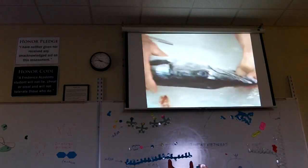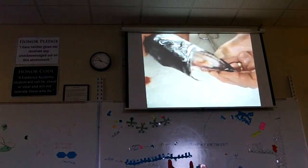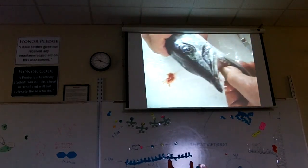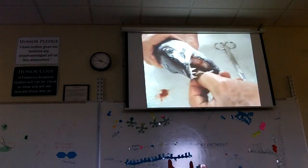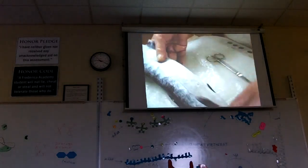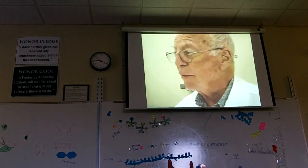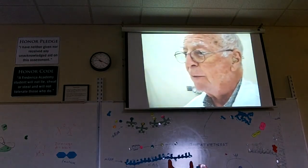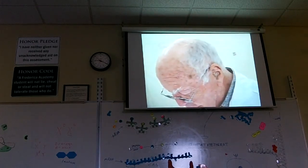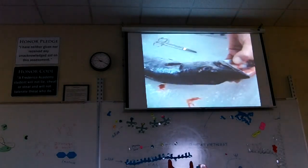The barracuda also has quite a set of teeth — you can open the mouth and see the teeth right there. Barracuda meat is alright if it's from a young barracuda, but if it's an old one you have to be careful because they concentrate a signature of poison from the other fish they eat. So barracuda are always following fish, and whatever fish they eat, if those fish have poison in their flesh, the barracuda concentrate it. I wouldn't eat anything bigger than about this size because they have too much accumulated.